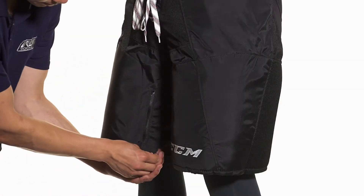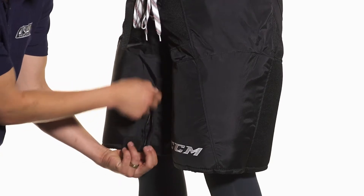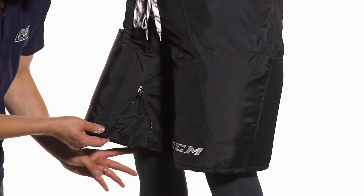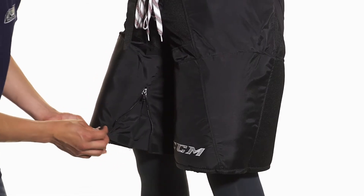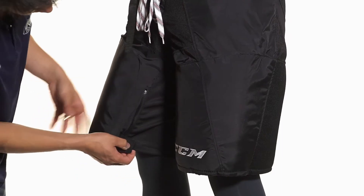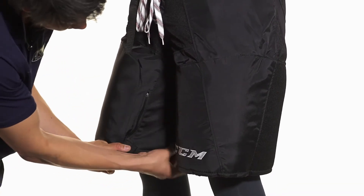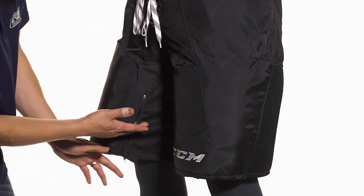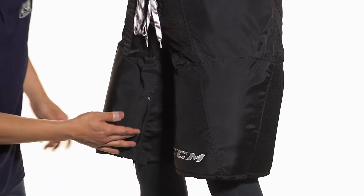On the inside of the leg we're going to see a pleated zipper. This is going to allow for the bottom of the leg to have a little extra room for players who like to put their skates on before their pants, or for players who just want a roomier fit. This is right next to the stretch gusset, which runs along both sides of the inside of the leg, providing extra ventilation and also extra flexibility to help with your skating stride.